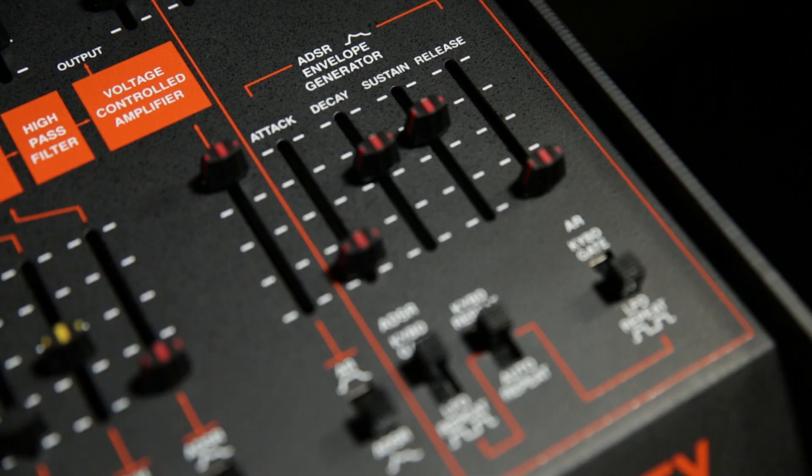One of my solos on Headhunters, I played this phrase — I'd been messing with the pitch bend and doing things, and then I played this phrase that was supposed to be in pitch, but it was a half step up. So I repeated it and turned the dial to make it flatter, a half step down. And it's on the record like that.